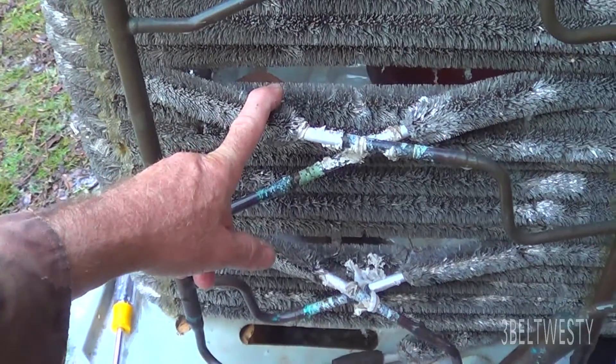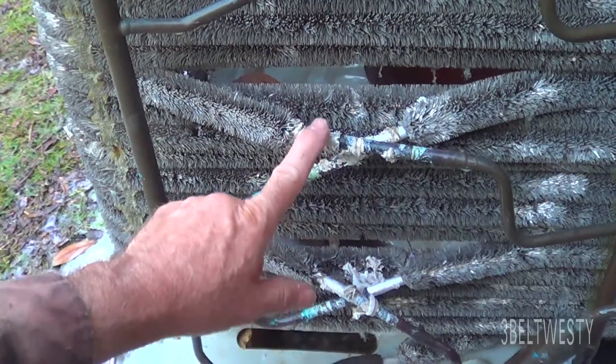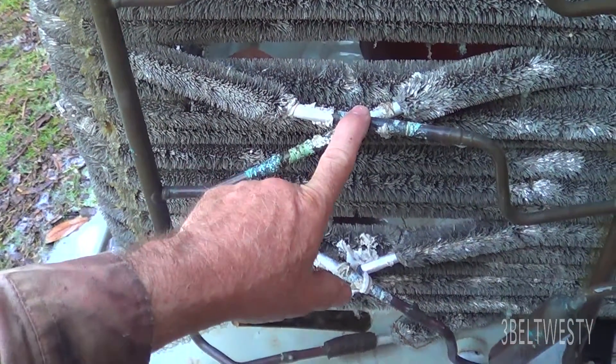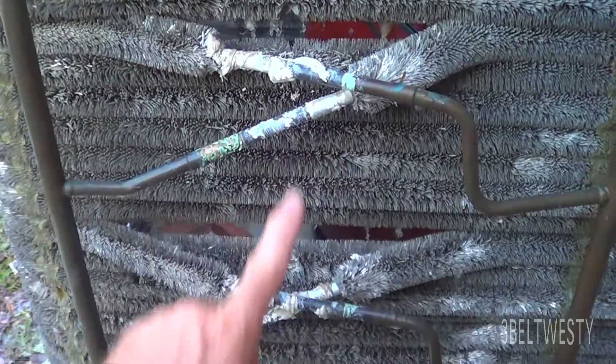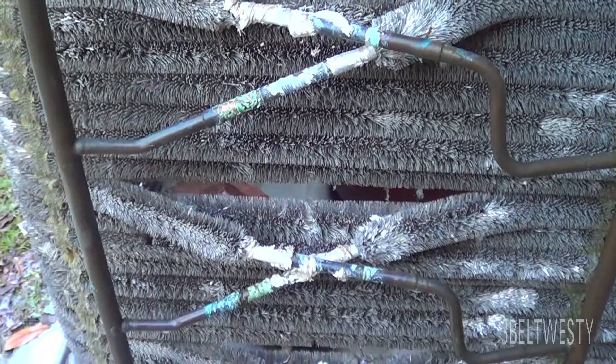When they build these things, they just make one giant coil and they split it. Each one of these joints is copper to aluminum to copper, aluminum to copper, aluminum to copper. So they cut this and they build this.